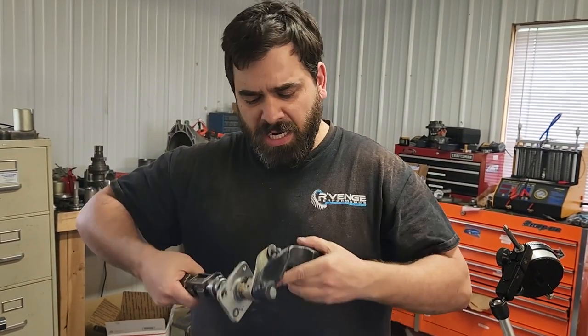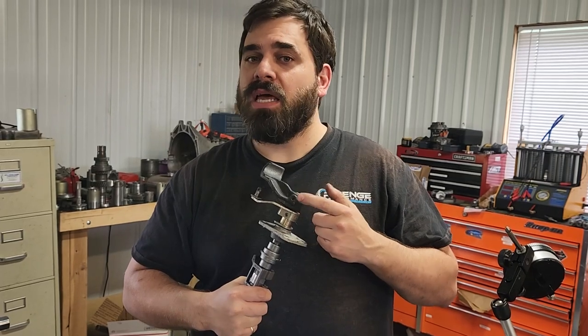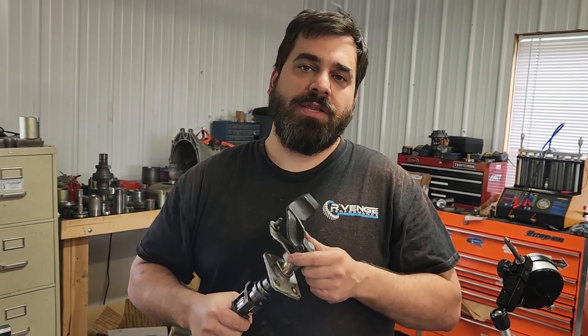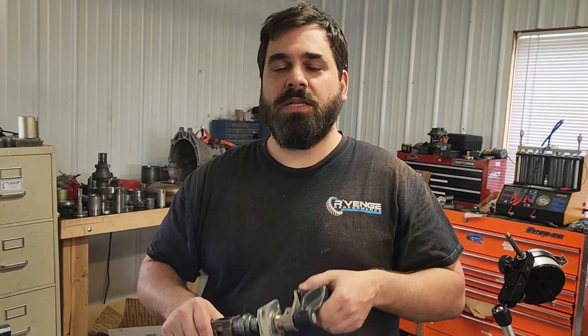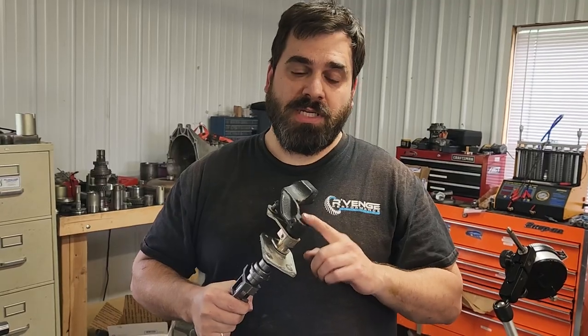Once that's out, you're going to have to take these arms off, and this can be kind of difficult. I'll show you how we do it — we use an air hammer with a punch adapter on it. But you can do this by hand; just be prepared to fight it and possibly have to heat up the cast iron part.